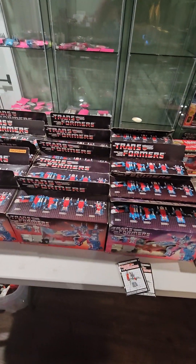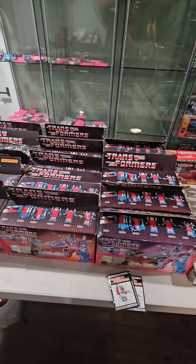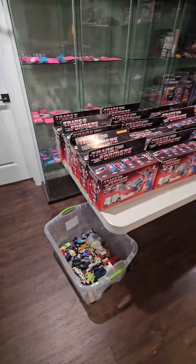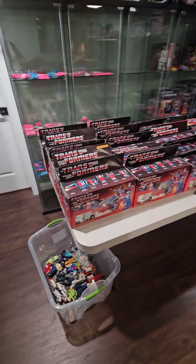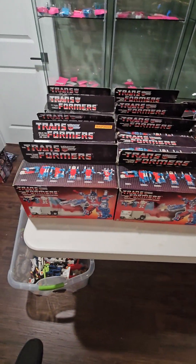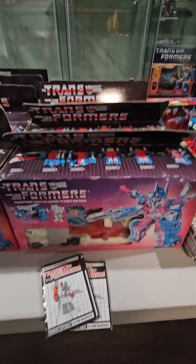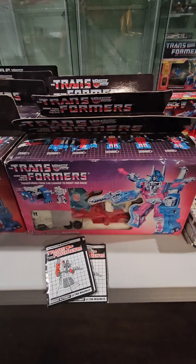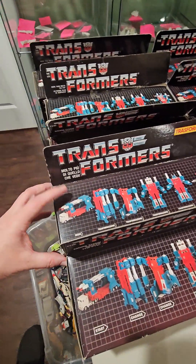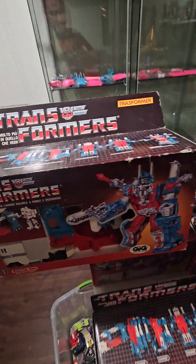This is part of a project I've been working on for a couple of years. First I had to identify all of the box variants, which no one seems to have done before. We've got the normal US Made in Japan box right here. This is the Made in Macau version. We've got the Italian Gig box — this is the Made in Macau version.